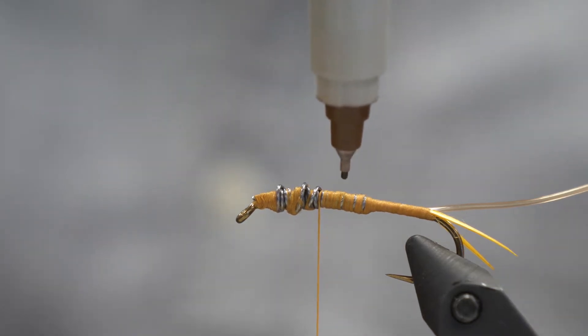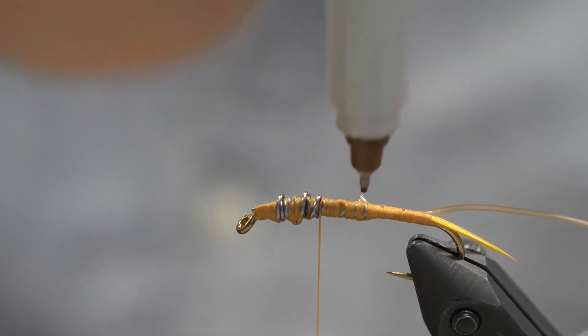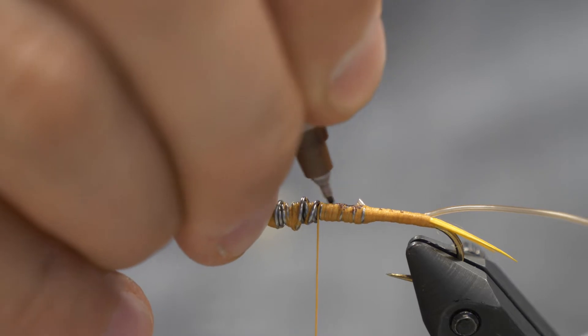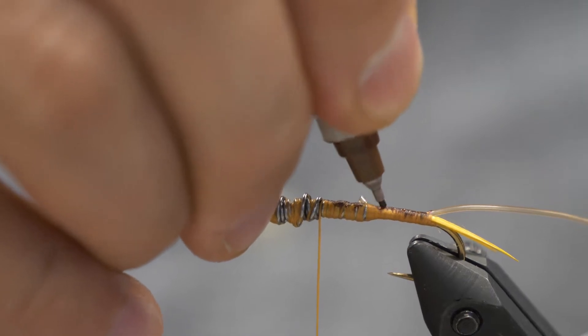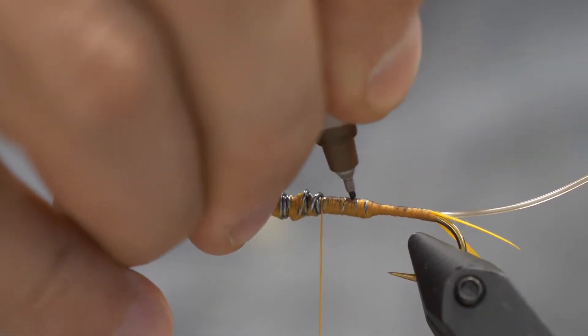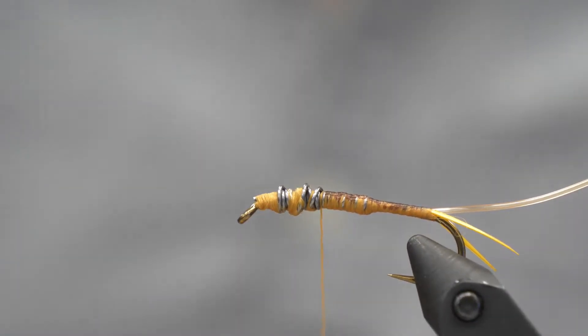Before we do that, we've got one creative step. It's time to break out the Sharpie markers, because the cool thing about this translucent D-Rib is that anything we paint on the thread or the body of the fly is going to show through. I've got golden thread but I'm going to use a brown Sharpie and put in a rough coloring on the body — the fish will see that through the D-Rib. You could do circles, patterns, shapes — you have a lot of creative options here.